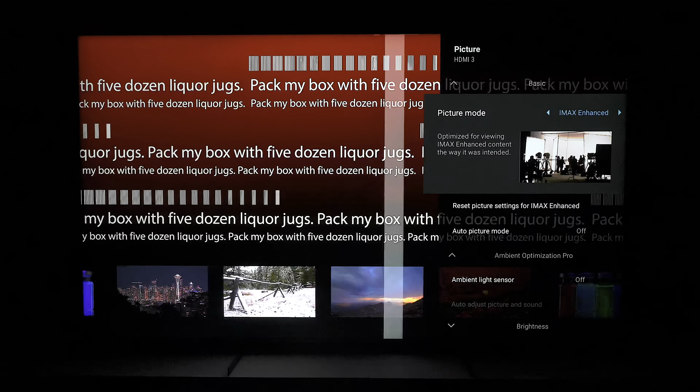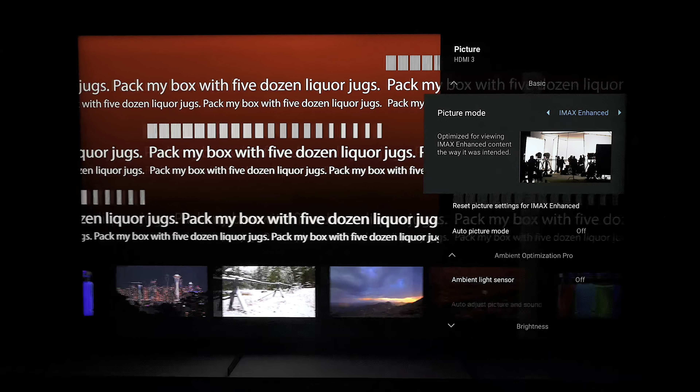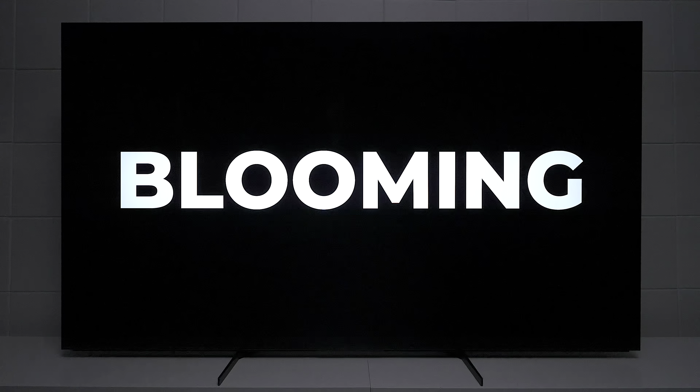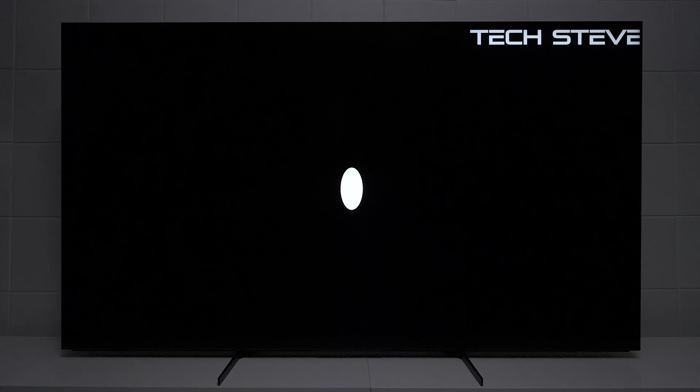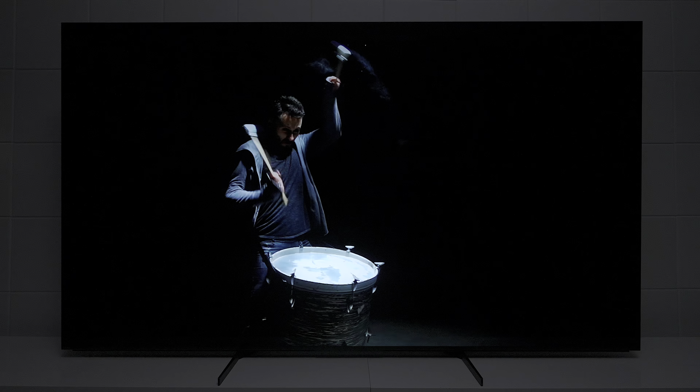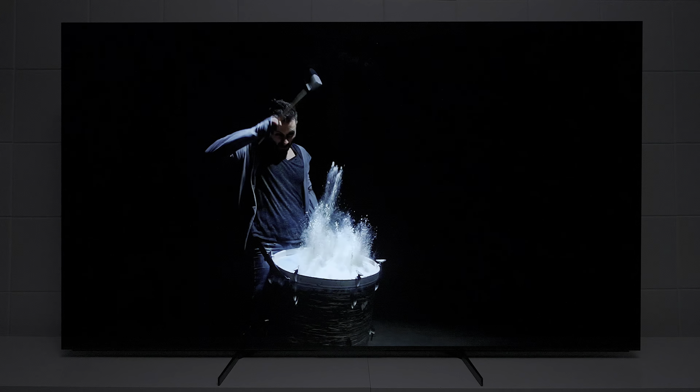The great thing is, I doubt you'll see that soap opera effect that people complain about. When it comes to blooming, you're going to notice it from time to time on this television. What blooming is, is basically you get a glow around the images — this test shows the glow from the different images that are produced, including logos, words, subtitles, and things like that. This TV doesn't do a bad job on it, but it's not as dark as an OLED, for example.